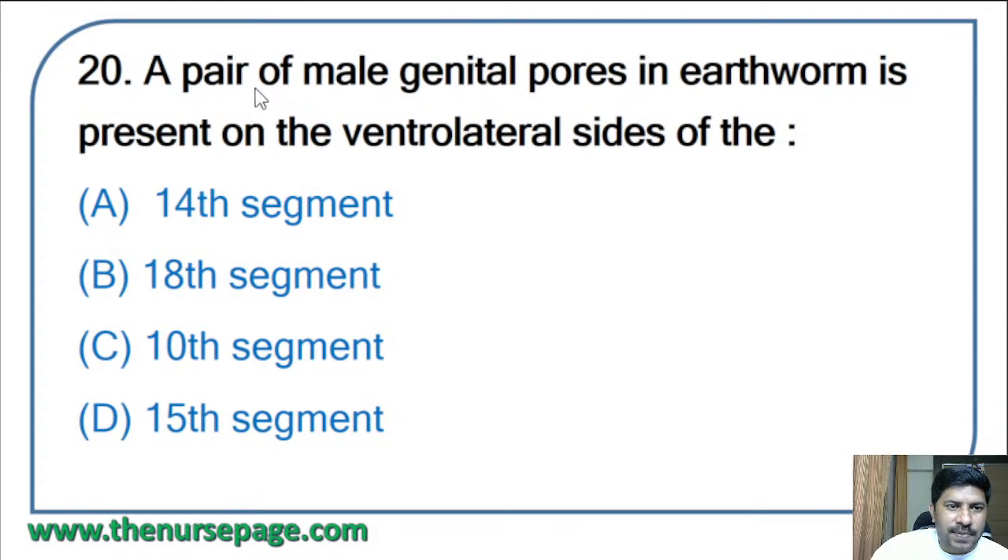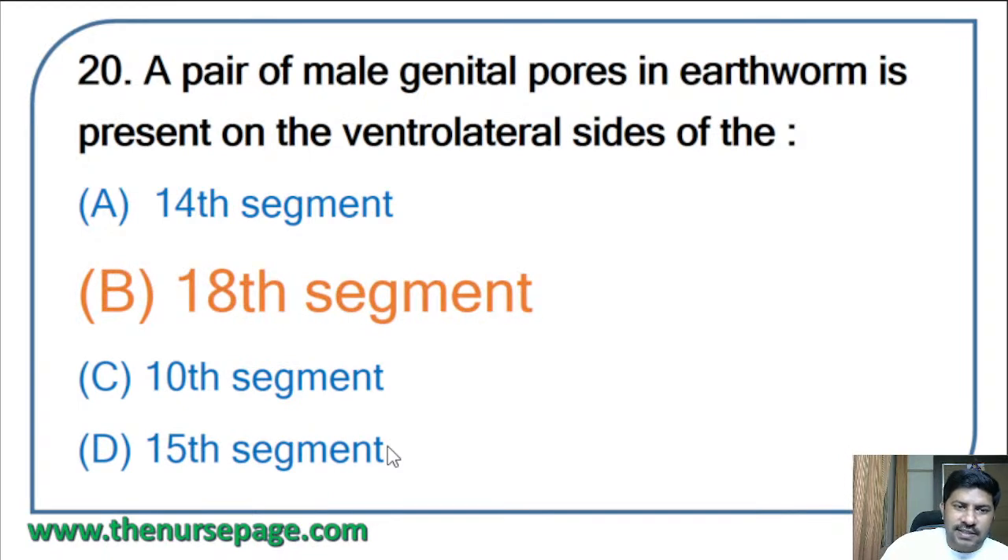Twentieth question: a pair of male genital pores in the earthworm is present on the ventrolateral side of the — fourteenth segment, eighteenth segment, tenth segment, or fifteenth segment? The correct answer is the eighteenth segment. A pair of male genital pores is present on the ventrolateral sides of the eighteenth segment of the earthworm.